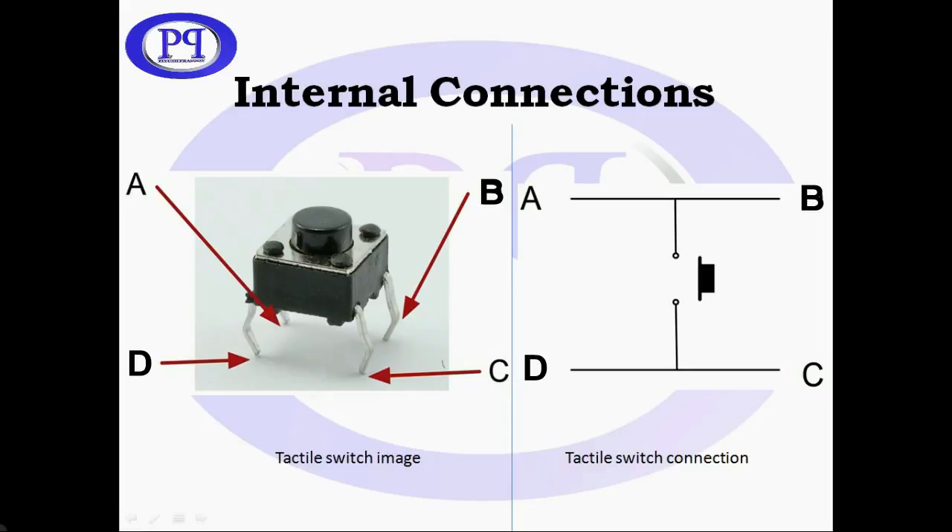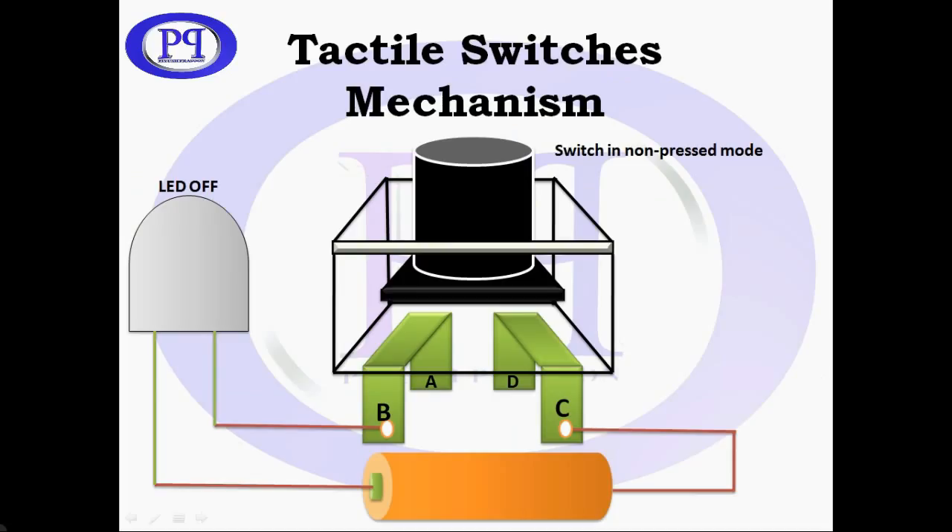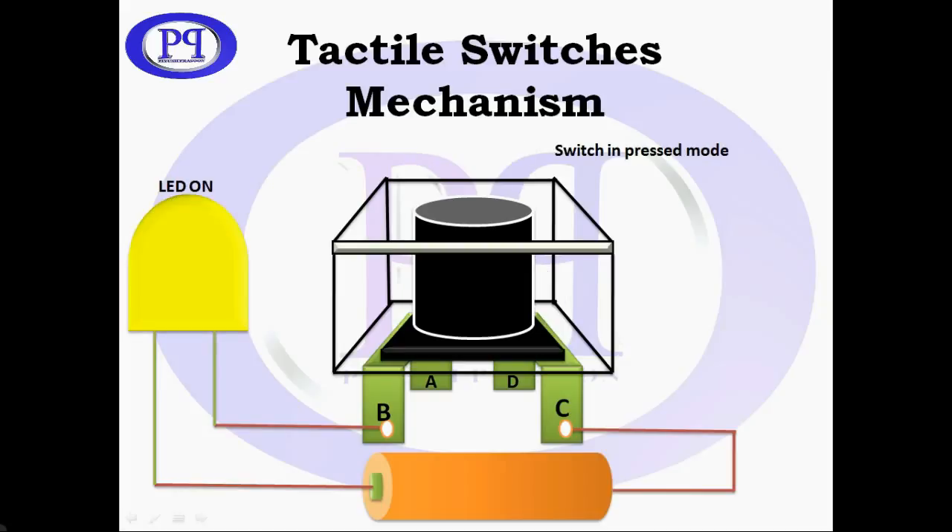You can see the terminals — I have marked them — and this is a diagrammatic representation I created to help you understand better. B and A are internally connected, and the same is the case with D and C. So if we change the LED connection to A or D, A or C, or B or D, all connections will give the same results.